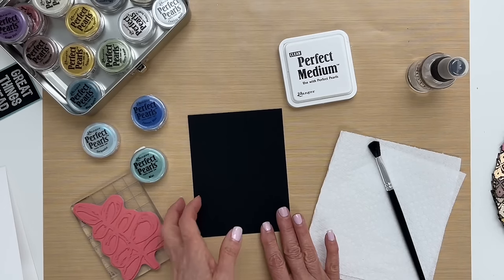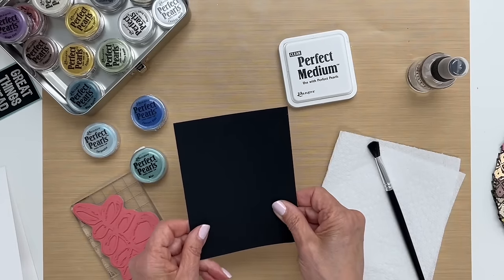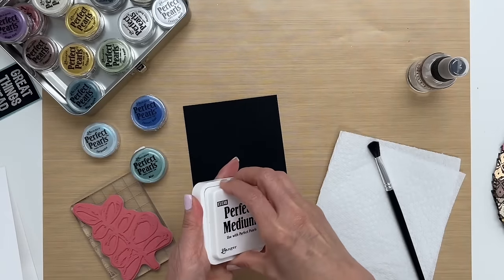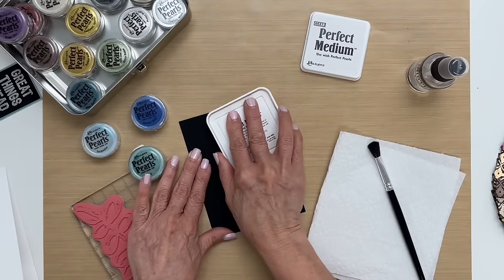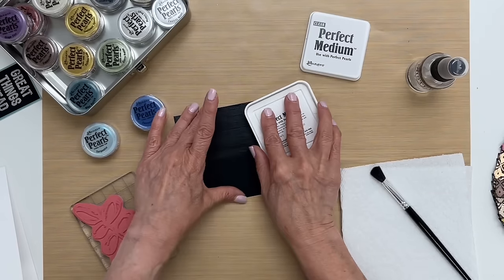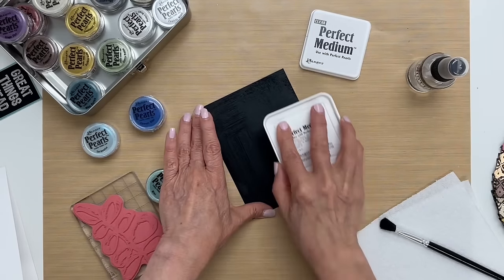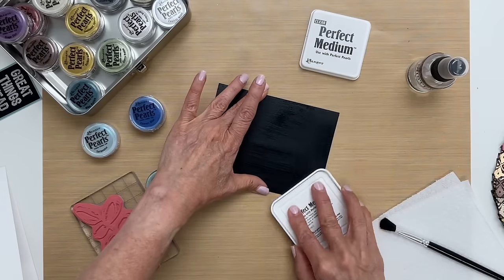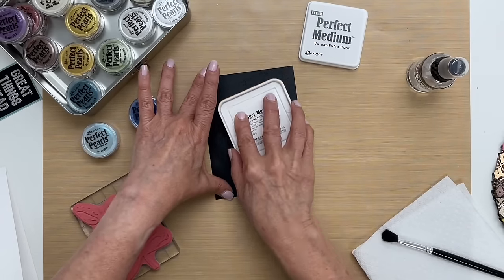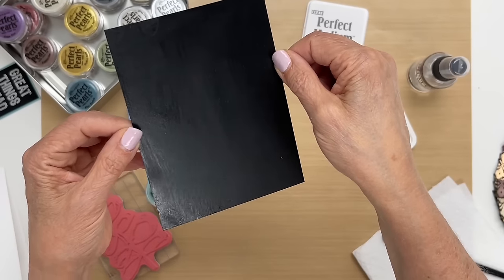To begin, the first thing we have to do is make a background full of perfect pearls. I'm using Distress Heavy White Black cardstock and I have my perfect medium ink pad, and I'm going to swipe the pad over the entire background. When you're doing this technique you want to get an ink pad that's very well inked, so you might want to use your reinker if your pad is dry. I want the ink to fully cover the cardstock — you want to get a good coverage of ink like so.